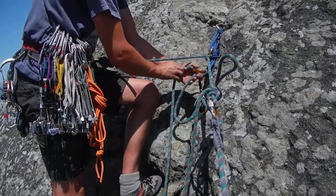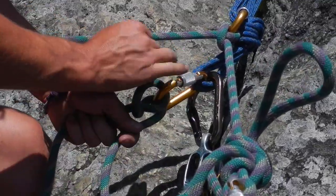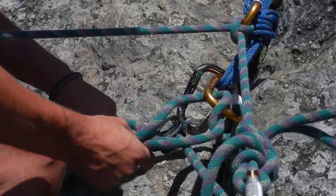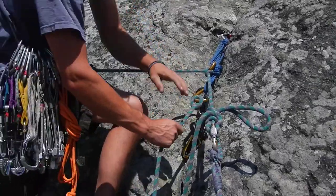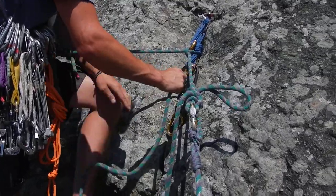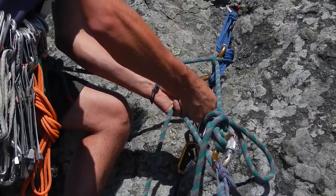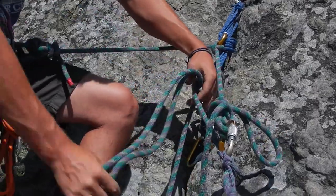I'm going to go ahead and do another munter hitch. Once I have this on and locked, I'm going to maintain the brake strand and I can pop this off because it's essentially on belay on the back end. I'm going to pop it into the load position, pull the slack out, and then mule this off again — keeping it kind of snug. Pull a fair amount of slack through so you can do an overhand comfortably.